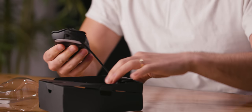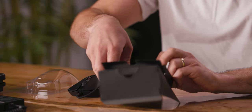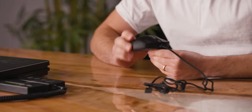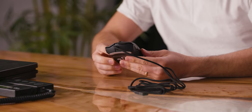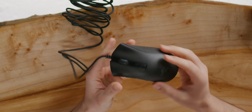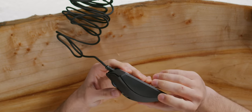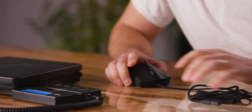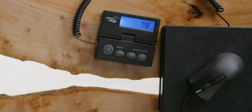Immediately this feels quite light compared to other DeathAdders. This is a nice looking mouse. It's kind of matte plastic on top with a rubberized, gnarled side. Feels pretty light. I've got a scale here — without the cable, coming in at 78 grams.